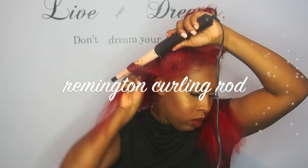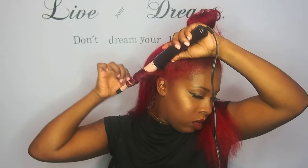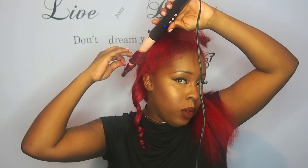The tool that I'm using is a curling wand from Remington. This isn't mine so hey Naomi, I'll give it back to you soon I think. I'm wanding the hair away from my face to create more of a wavy curl.